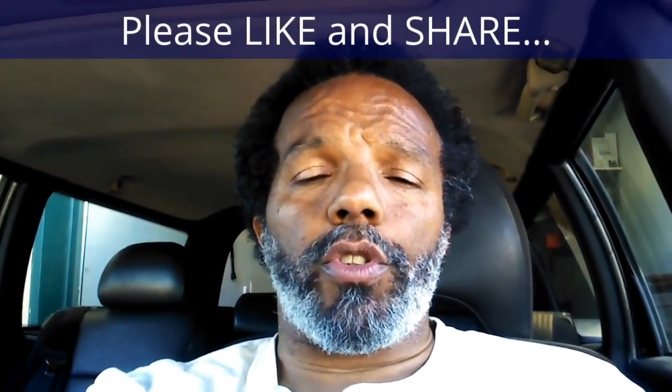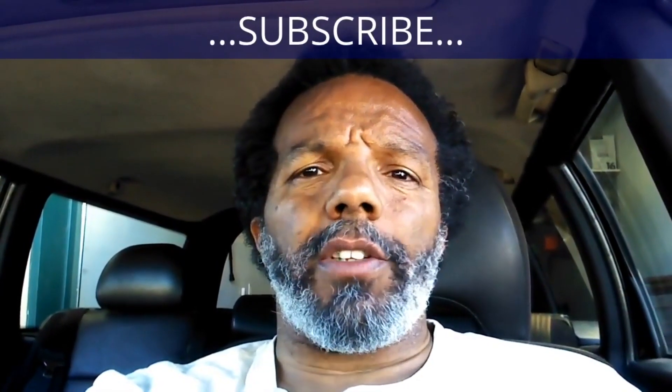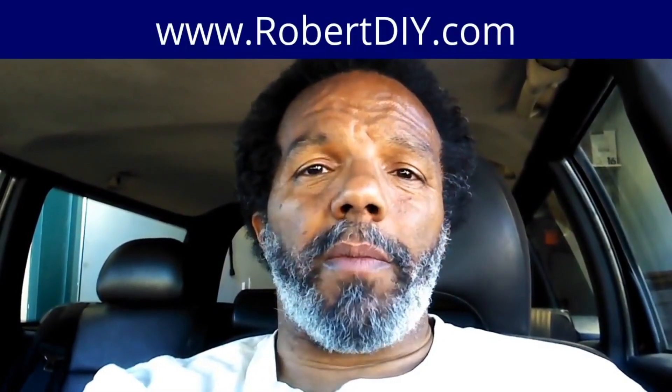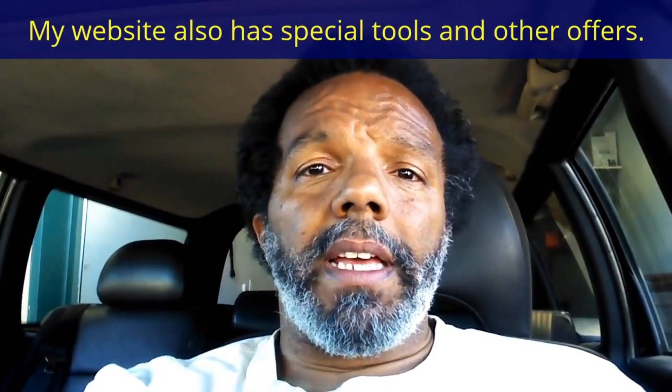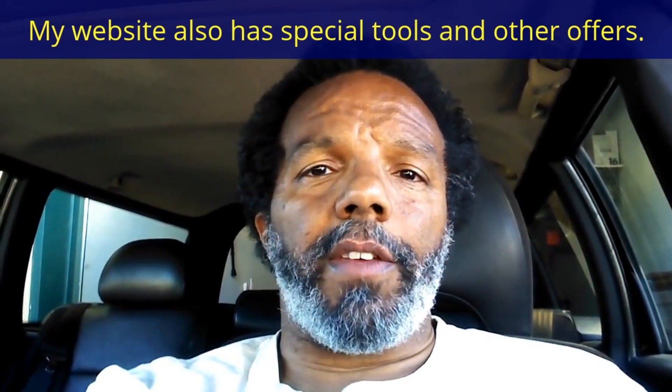If you feel that this information was useful, please like it and share it with your social media friends. You can subscribe to my channel so that you will get notifications of future videos that I post. You can follow me on Twitter, and if you need to contact me directly, please visit my website. If you have any questions, leave them below and someone — or myself — will reply to them. Thank you very much for watching.